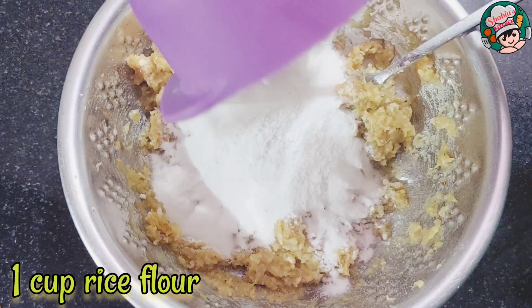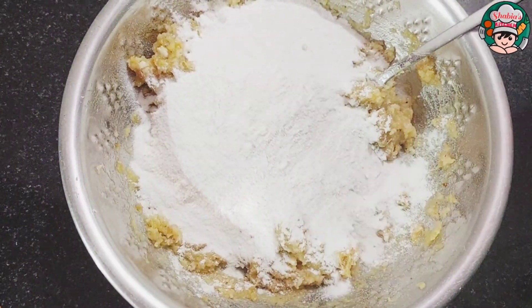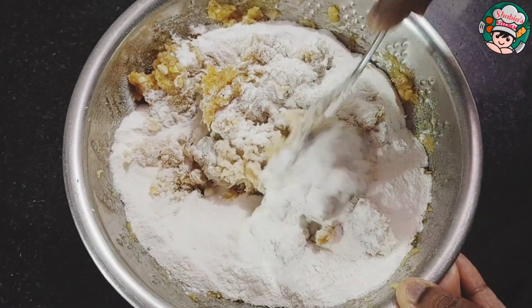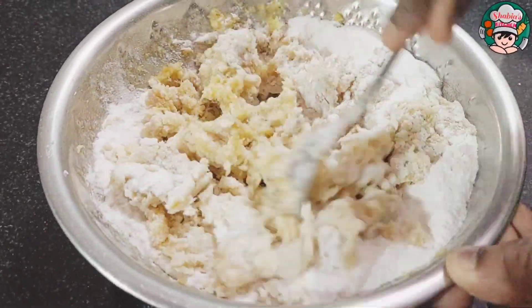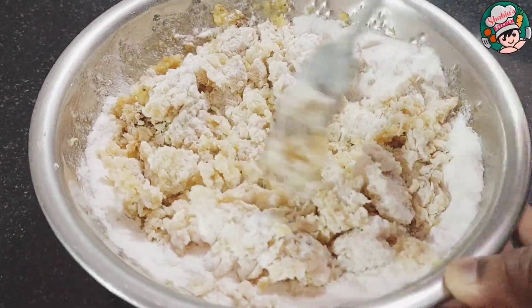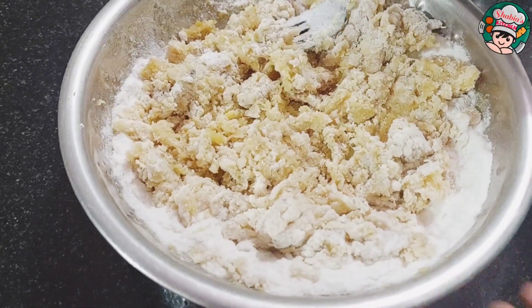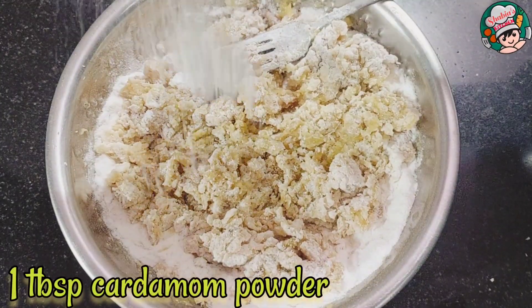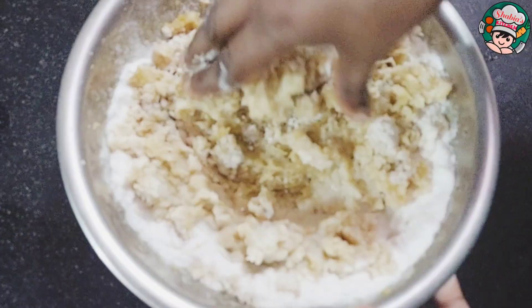We're going to add a few cups of tea, and then we're going to add a sweet cup of tea. I'm going to add a mixture of tea. I already add a cup of tea and a small dish.